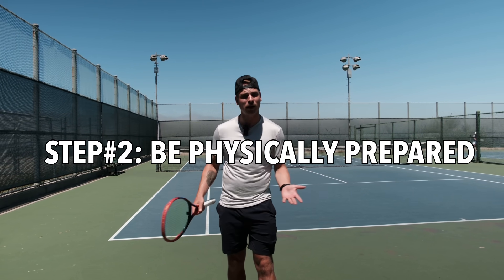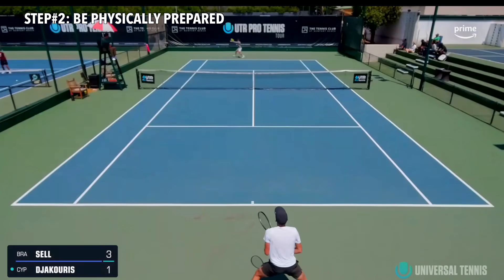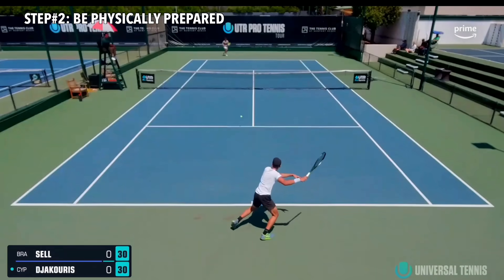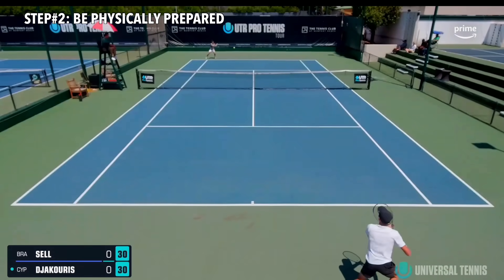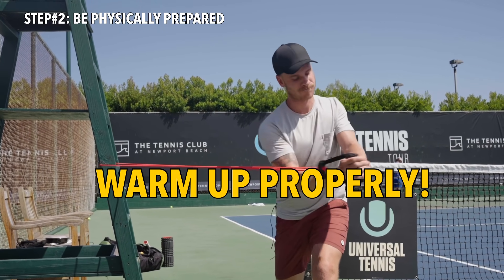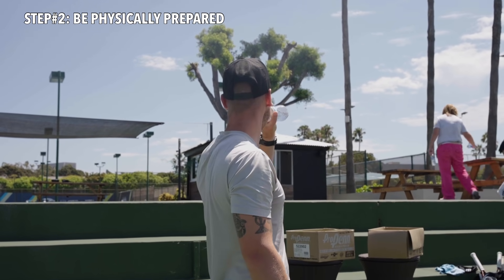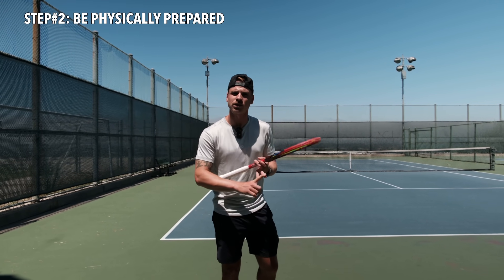Step two: be physically prepared for it. Any pusher or grinder is betting that they're going to outlast you on court — that's their entire game plan. Playing a guy that makes a lot of balls is physical. While the tempo is a bit slower, you actually have to create the pace of your shots every single time. Combine that with long rallies and you can run out of legs extremely fast. Basic stuff: get a good night of sleep, eat the right food at the right time, and make sure your hydration — including electrolytes — is sorted beforehand.